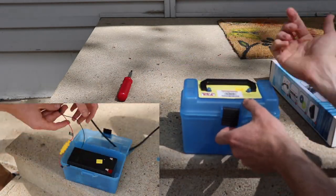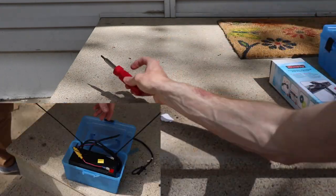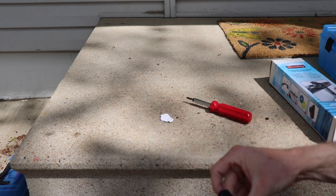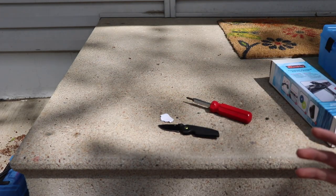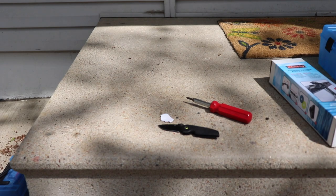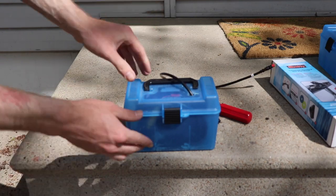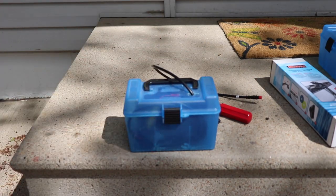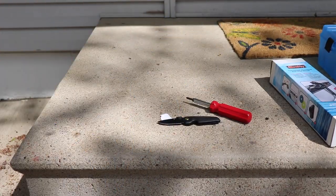I'll drill a hole in the top and run the wire up through it. We also need a screwdriver — Phillips and flathead — and a pocket knife for opening packages. The battery box will end up with a wire coming out the top for easy access when recharging. It works perfect for a 12-volt battery whether you're ice fishing or open water.